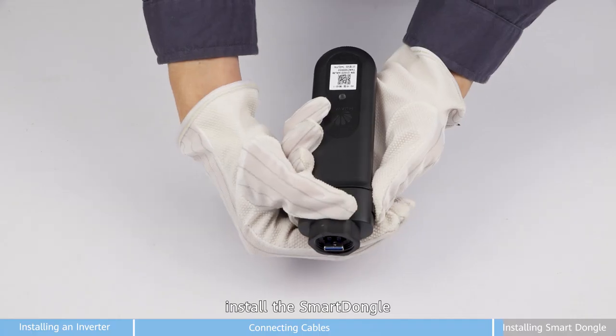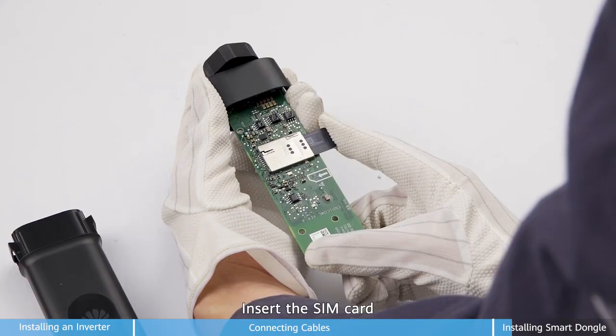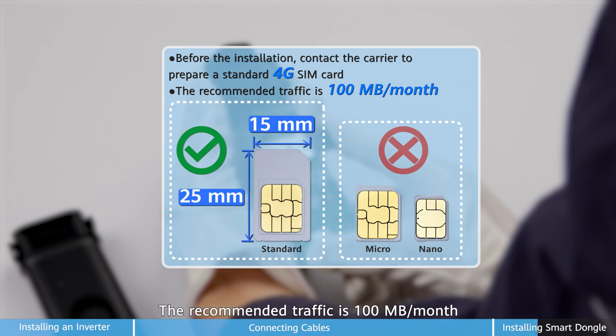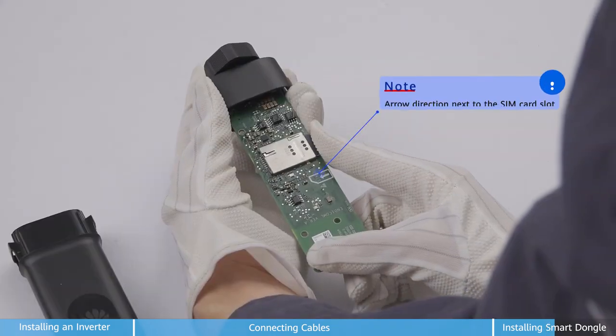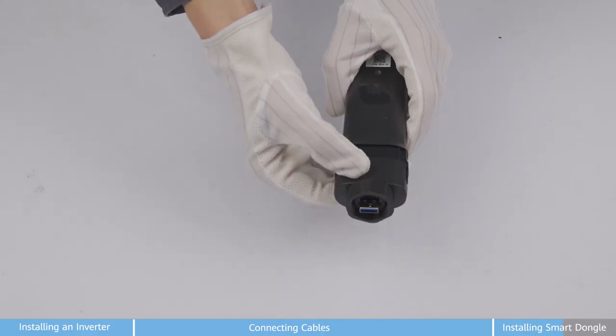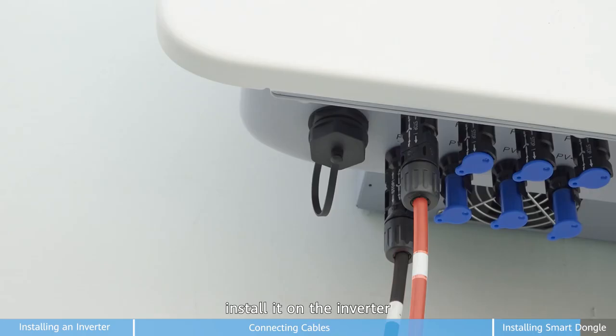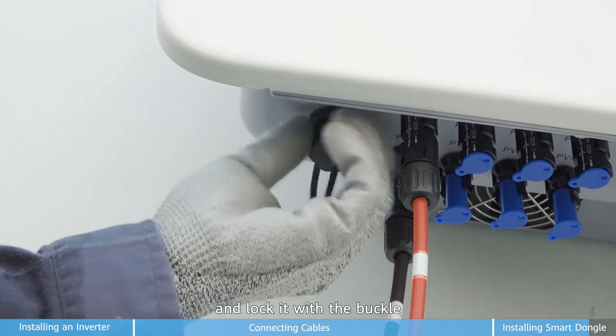Finally, install the smart dongle. Insert the SIM card. Before installation, contact the carrier to prepare a standard 4G SIM card. The recommended traffic is 100 Mbps per month. If you hear a click, it's properly assembled. Install it in the inverter and lock it with the buckle.